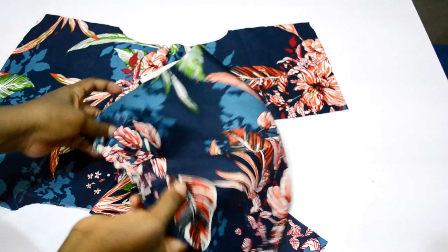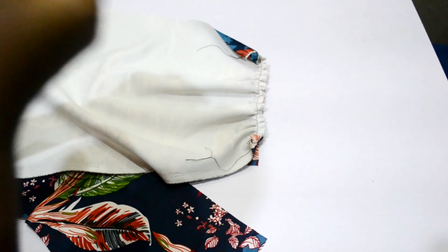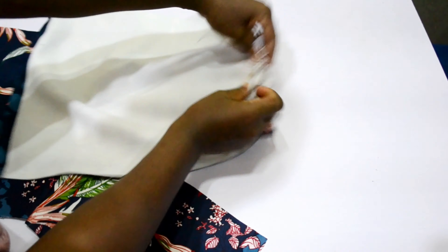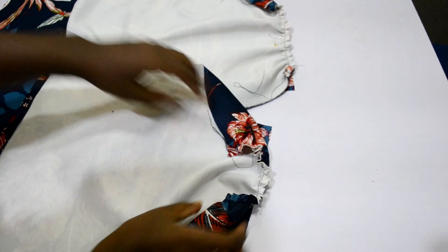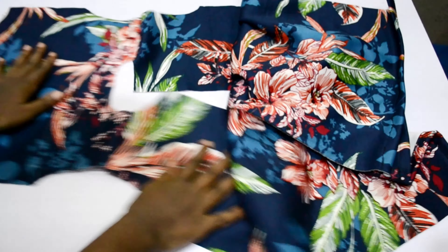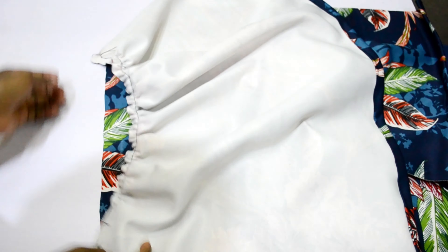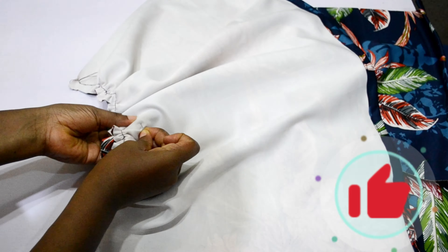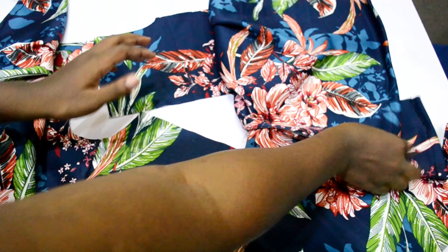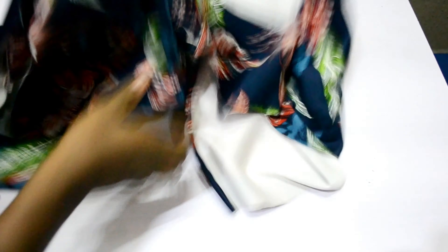After sewing the shoulders and gathering the skirt, I joined the bodice and the gathered pieces together — first one side of the back, then the other side, then the front. I pinned it down so I wouldn't miss or make any mistakes, then went to the sewing machine to sew them all together.